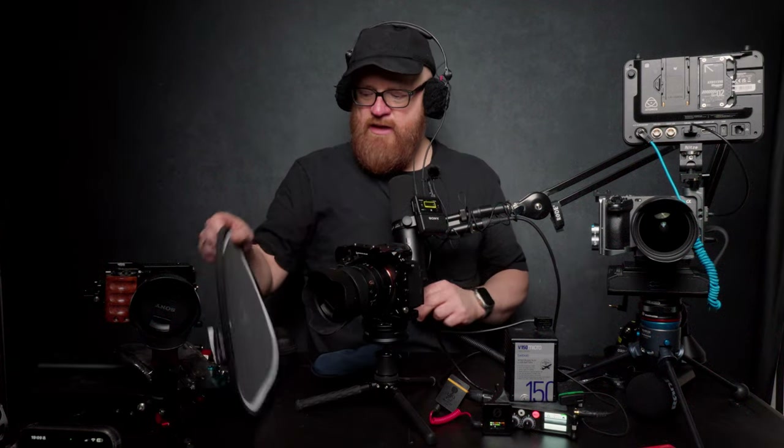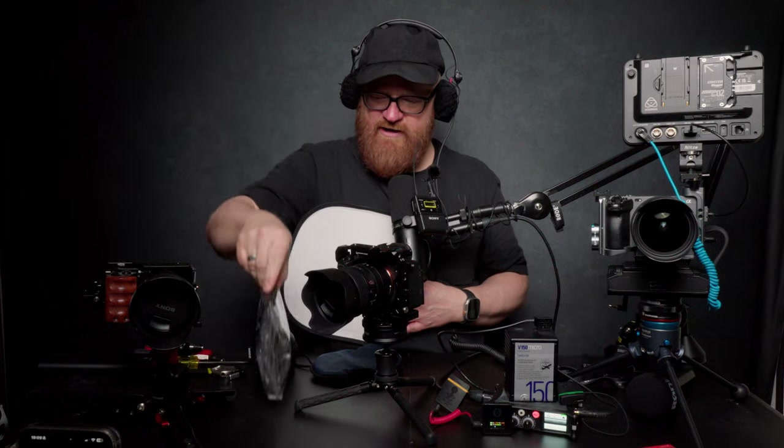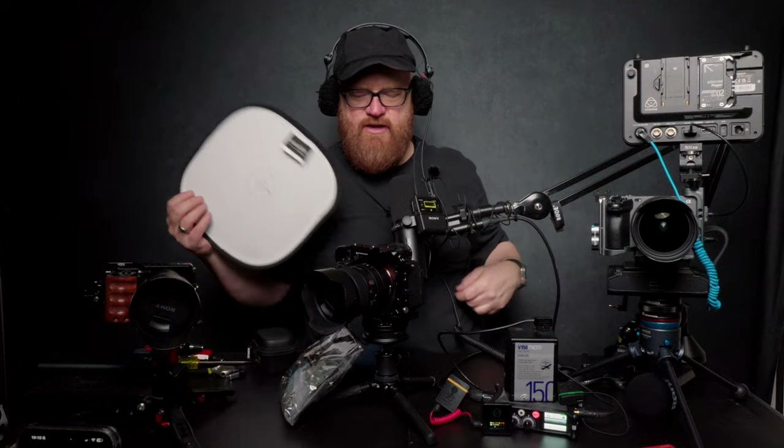Hey, it's Walter Van Dusen, Lexington, Massachusetts. Today we're going to do a short video about quick releases that I have in this bag right here, to mount, for example, a Shogun or Atomos Ultra.